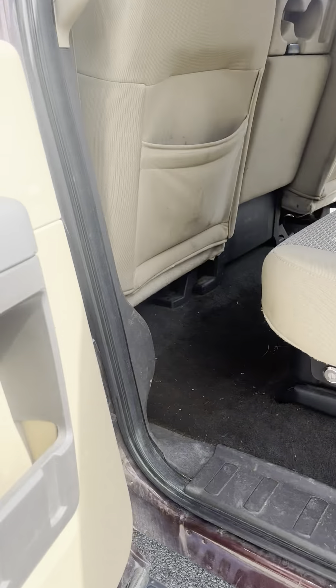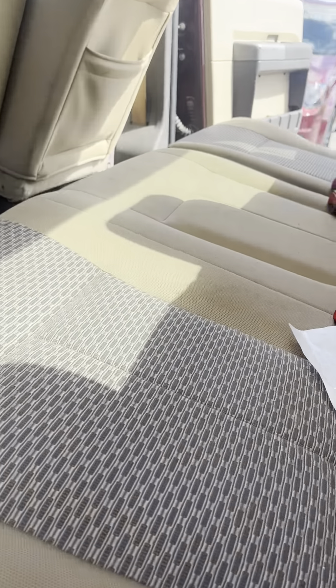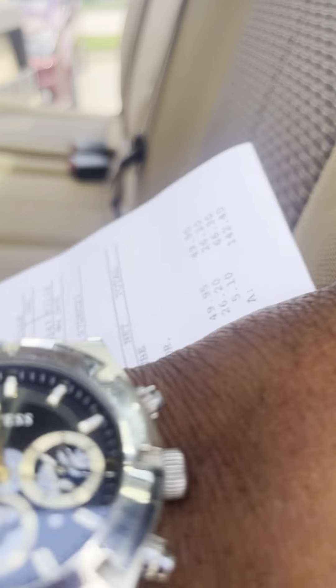Coming around to the back seat — a ton of space back here. And then you've got cargo space underneath, and there's your cargo space for behind the seat as well.